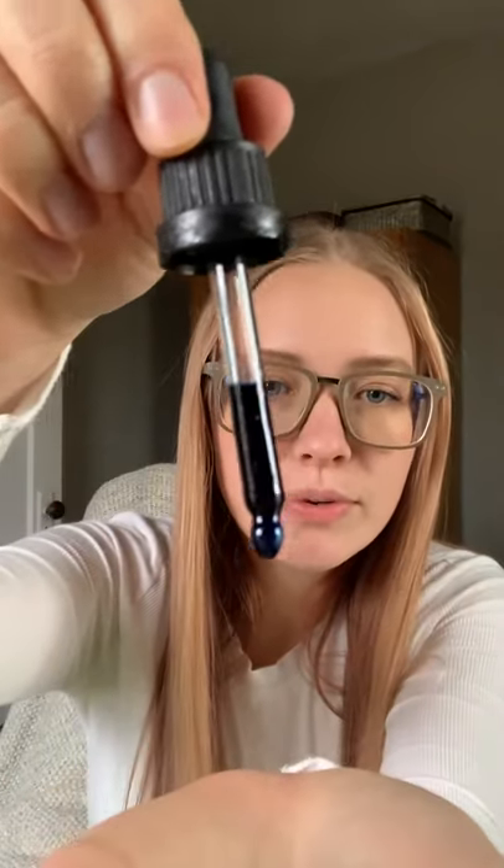It comes with a dropper top, which I love because it's kind of a thicker oil. It's like the most beautiful deep blue color.